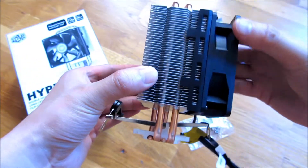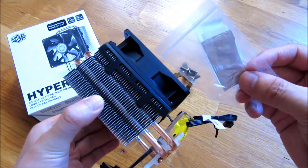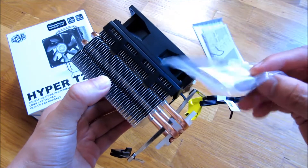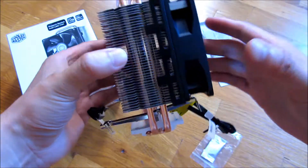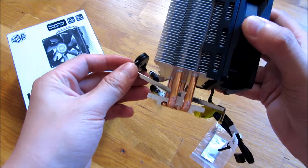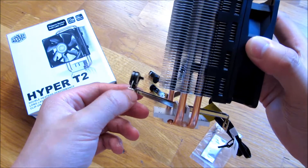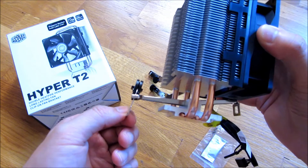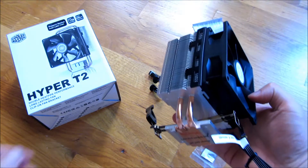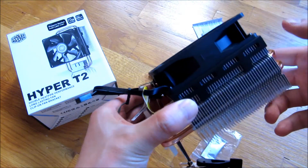This also comes with thermal paste as well as instructions, but it's all very straightforward. I got this because I didn't want one where I had to mount the backplate for some AMD versions. This actually does support AM4, so that's really it. I hope this helps — please subscribe and thank you for watching.